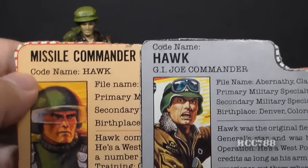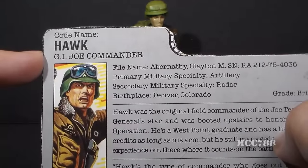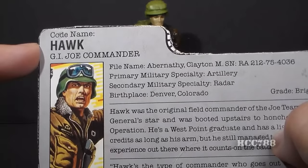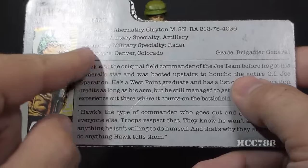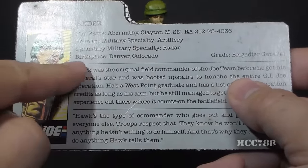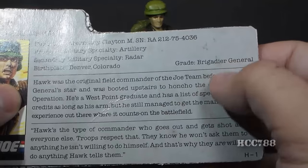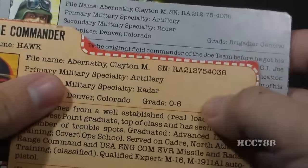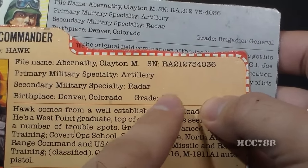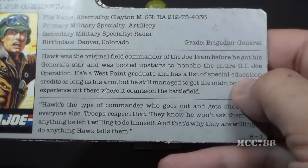Before 1986, they used to put the specialty at the top and the codename underneath. The codename 'Hawk' likely refers to a war hawk — someone who proposes a bellicose foreign policy position. His file name is Clayton M. Abernathy. His primary military specialty is artillery, secondary is radar. His birthplace is Denver, Colorado, and his grade is Brigadier General — meaning pay grade O-7. His old file card had him as pay grade O-6, Colonel.